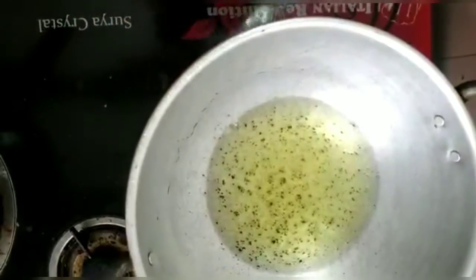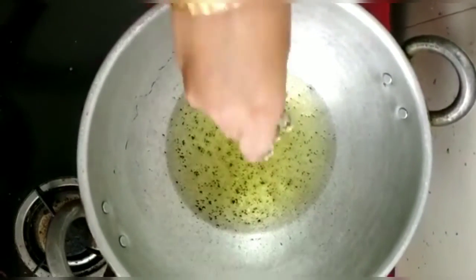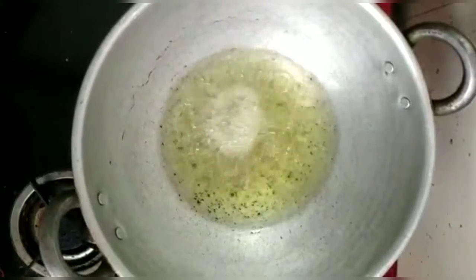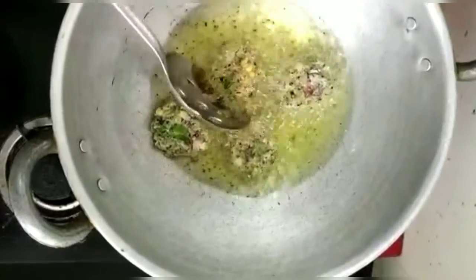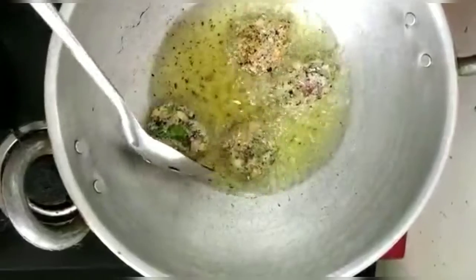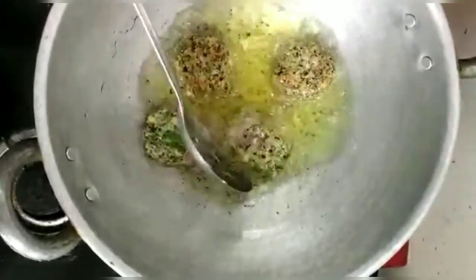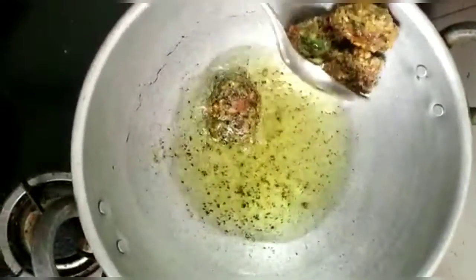Mixed this. For water, which is fun, put the water in the hot sauce. Now I have to put the juice on the hot sauce. Now let's stir it up and put the juice inside.